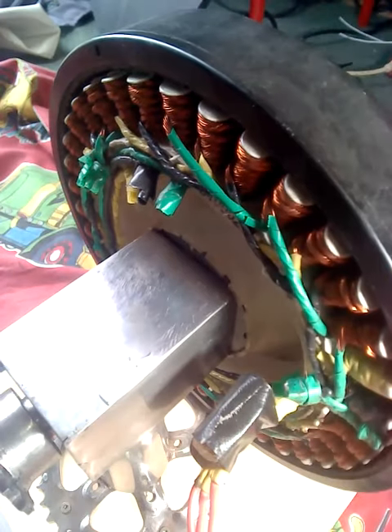Now let me just show you the wiring diagram for this washing machine motor. I'll turn this off for a second.